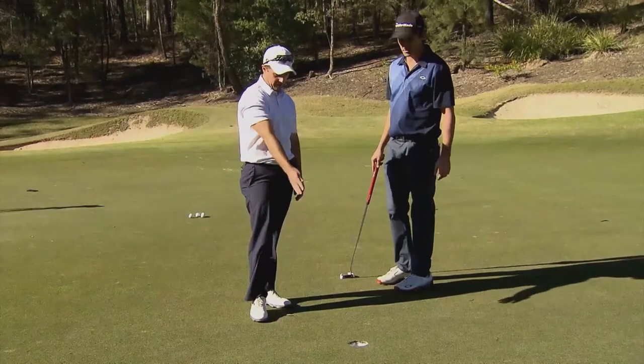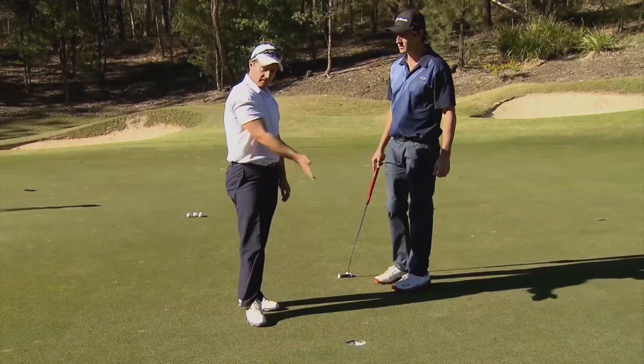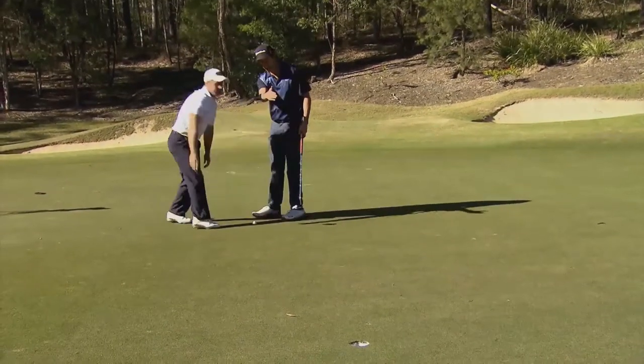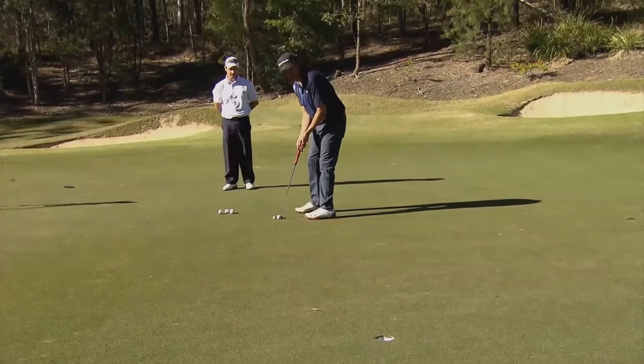Let's go back and have another go. You can see that the rough side of the hole is on the right, so you know the ball is going to turn left to right. Aim a little to the left and the ball will turn to the right with the grain of the grass.